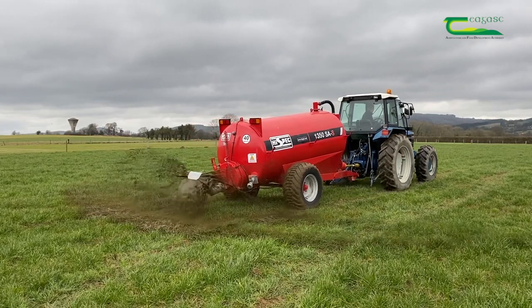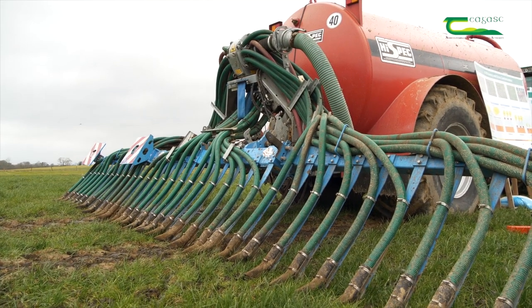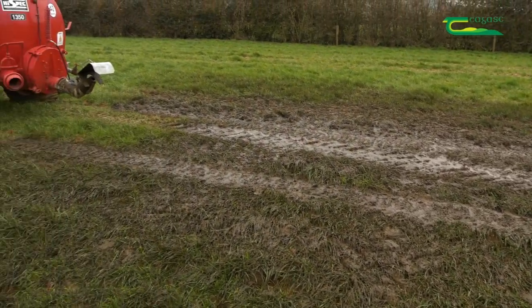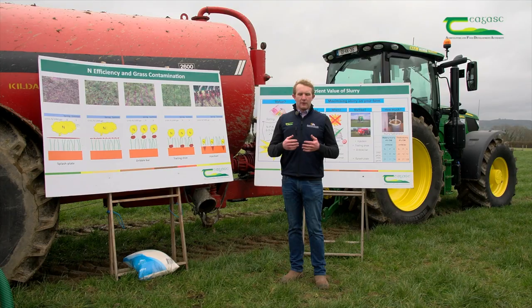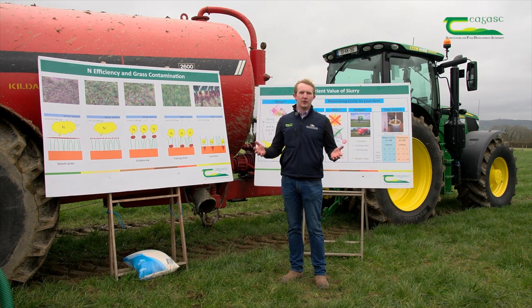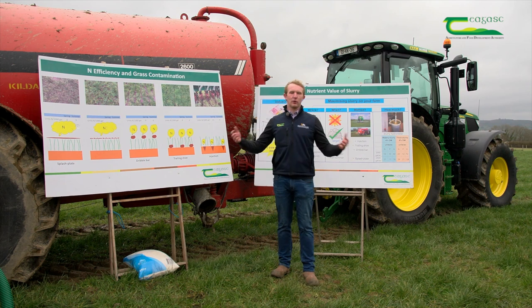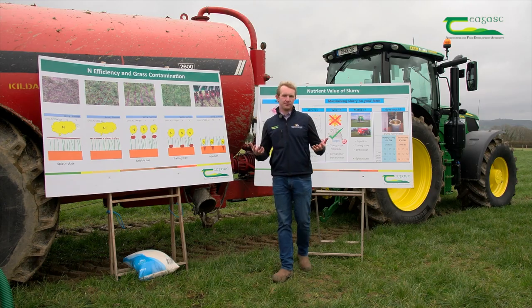Today here we have a splash plate and a trailing shoe on show so you can see both spread patterns. Why do we move from a splash plate to a trailing shoe? It's for the simple reason that if you were trying to dry your clothes on a windy day, you would spread the clothes out to get the most surface area for the sun to evaporate the water and dry them. This applies to slurry as well.